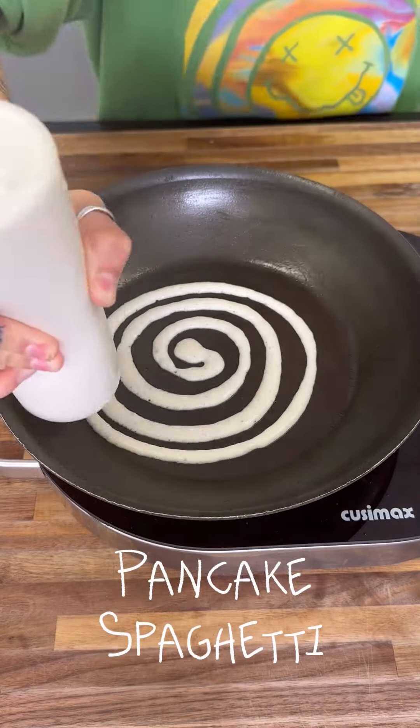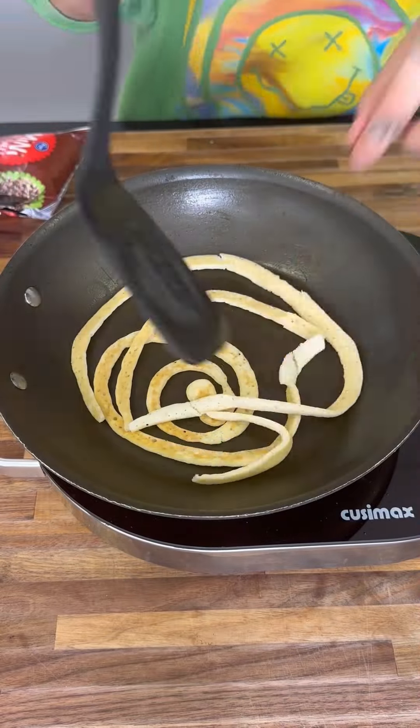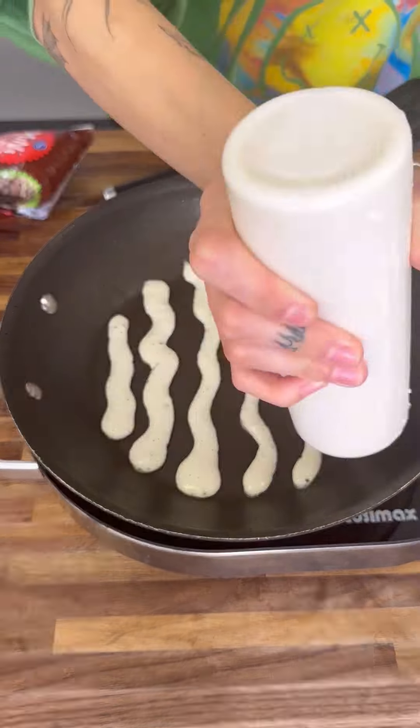This is how you make pancake spaghetti. You're going to start off with your favorite pancake batter and put it in a bag or a little bottle, and you're going to make little zigzag lines, little spirals, whatever shapes you want.